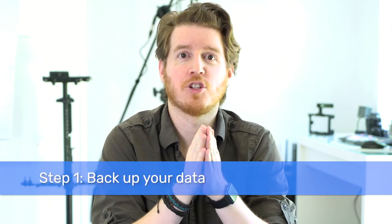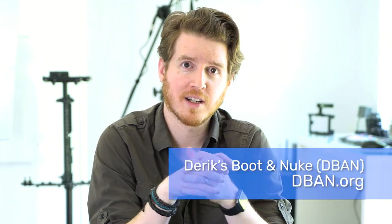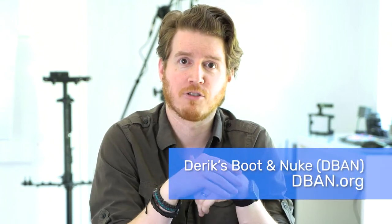The first step is very important: make sure you back up your data on the hard drive. I'm assuming you've already done that. Once that's complete, you need to do a software wipe. I use DBAN — Derrick's Boot and Nuke. That's a free program. I'll leave a link in the description below.